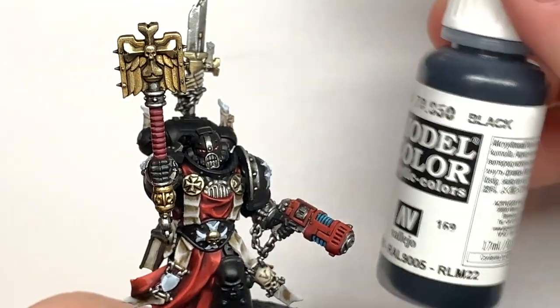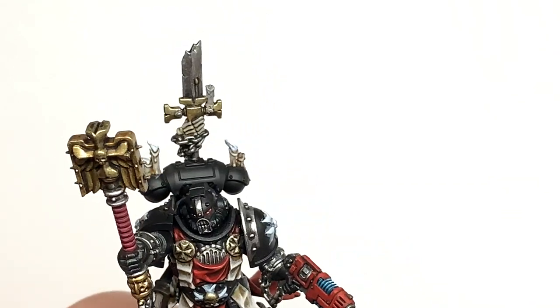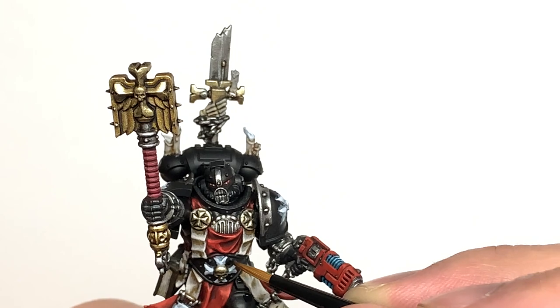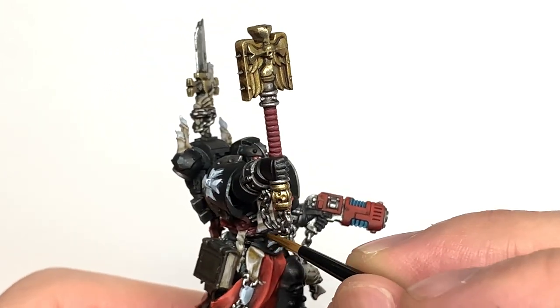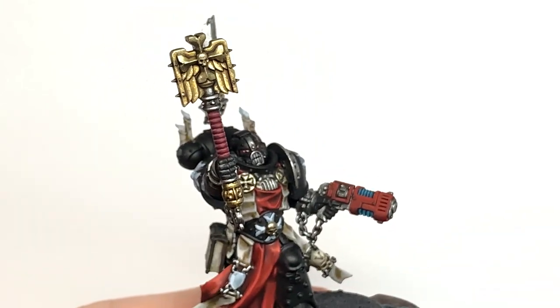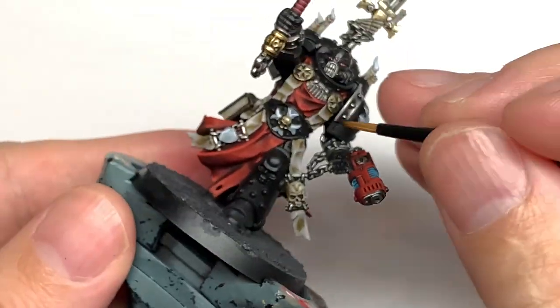The last major parts to paint on the miniature is the black. We're going to reapply Vallejo Black to any areas where we might have spilt other paints or any areas we might have missed — just touch those up with a little bit of black before we come to highlight.